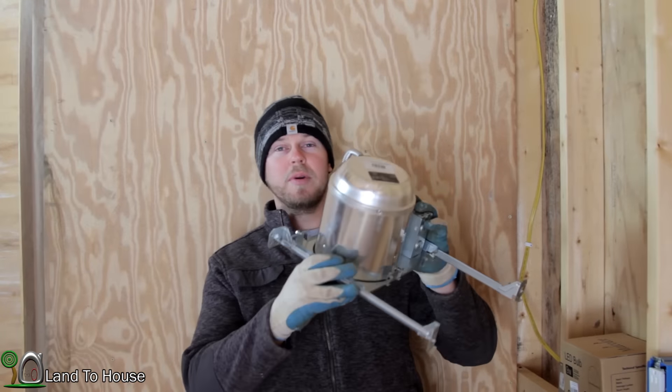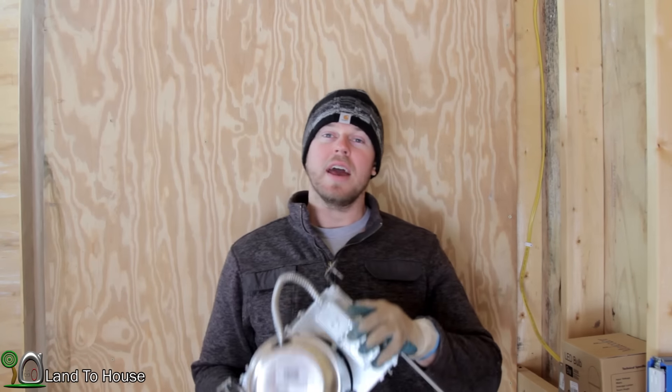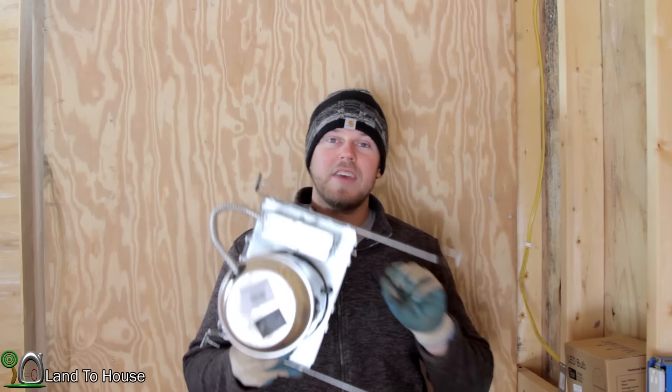I'm out here in the workshop where I'm going to be showing a more detailed installation of a can light. I am also partnered in this video with Mulcolor to install some lighting here. We'll be getting these bulbs installed after I get this can light in.